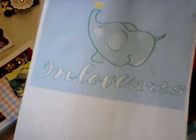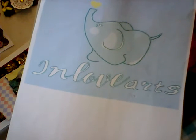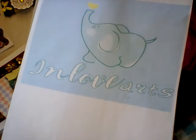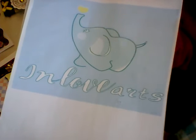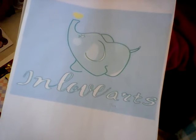Hi everybody and welcome back to my channel. I'm making this video for the second time because I accidentally deleted it. But this is a project share on what I made for In Love Arts — some of the things that they sent me with the dies and that. I'm going to show you what I made with them.